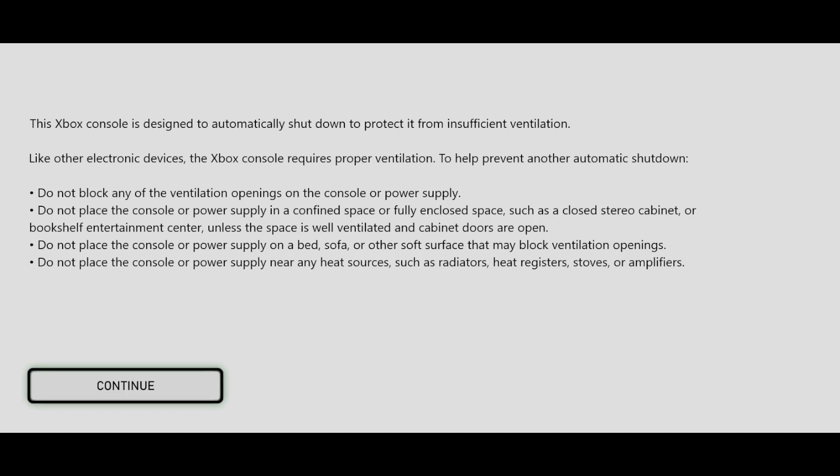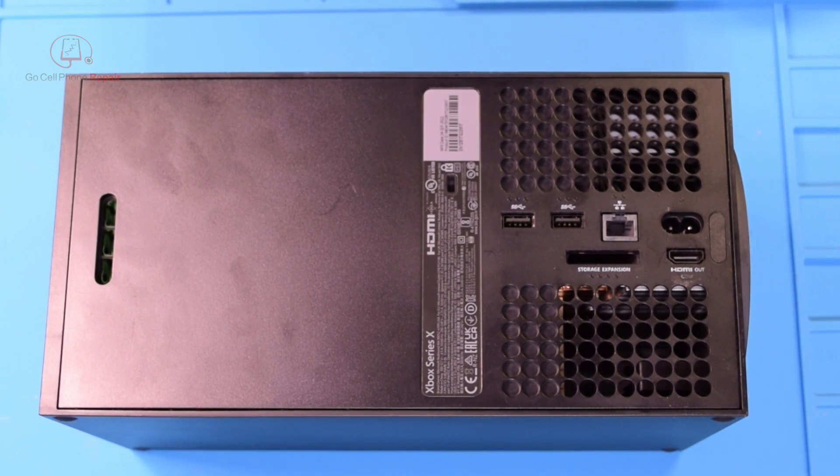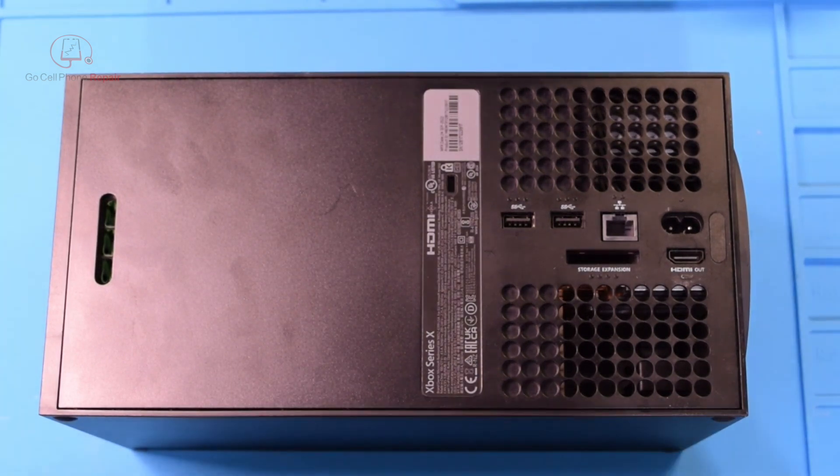Today I've got an Xbox Series X with an error message and fortunately this time it was an easy fix. We are going to open up this Xbox and figure out why it is overheating.